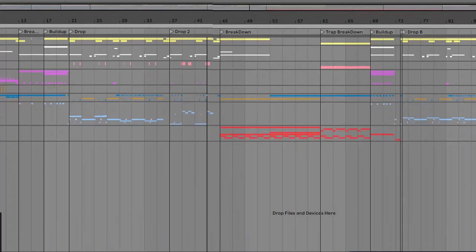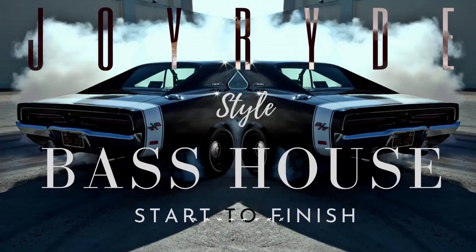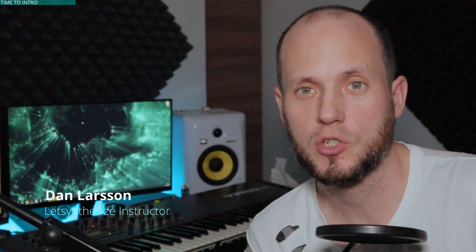This video is brought to you by Let's Synthesize Academy, the number one place for practice-oriented courses for serious music producers. Hey, Dan Larsson here. Welcome to the newest Synthesize Sunday episode. In this video I want to teach you how I make very cool operator basses.